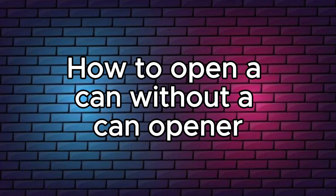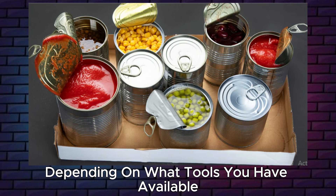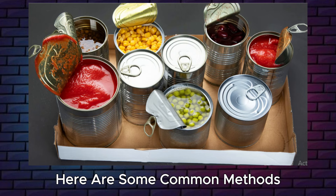How to open a can without a can opener. There are several ways to open a can without a can opener, depending on what tools you have available. Here are some common methods.